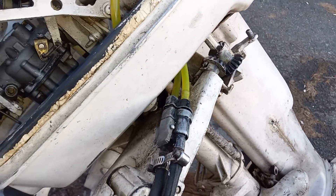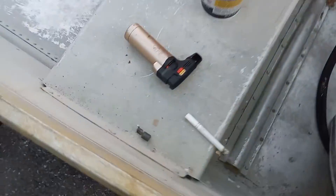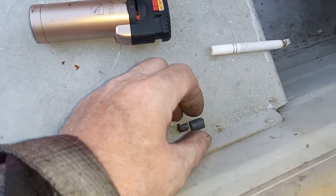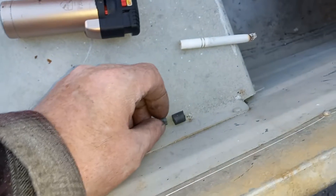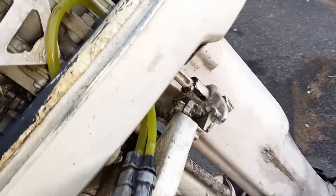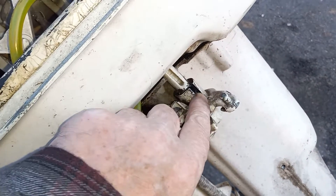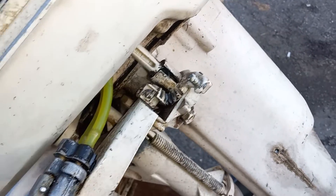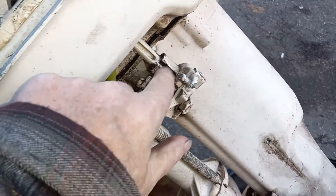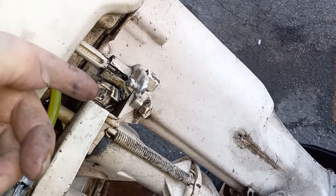A couple of the pieces are nylon — it looks like this piece goes in the middle. It's got a flat piece that engages in the outer housing, and there's a slot here where the blade engages, probably on both sides. It's basically a round slug and you just insert it straight down and slide it into place.